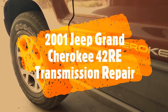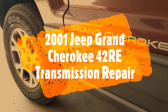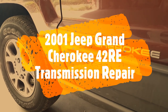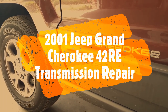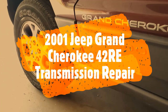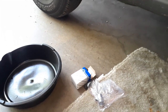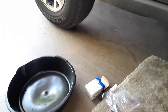I have a Jeep Grand Cherokee 2001 Laredo and I have an issue with the transmission. The transmission is slipping or not changing gears at lower speed. For example, when I want to make a turn or starting up, it doesn't shift from first gear to second or third gear. I thought maybe I should change the oil, and I did change the oil and the pan — you'll find another video on my channel related to that — but that didn't fix the issue.